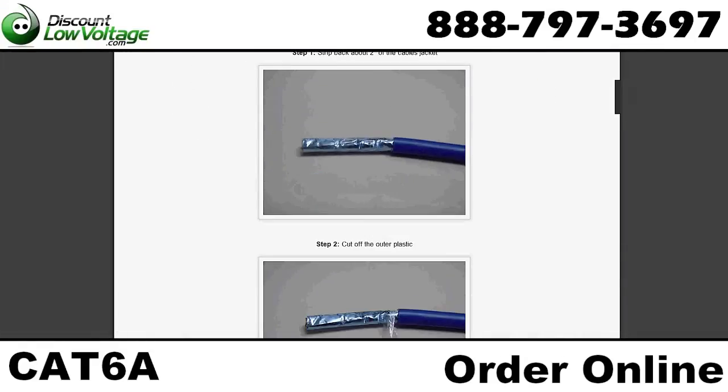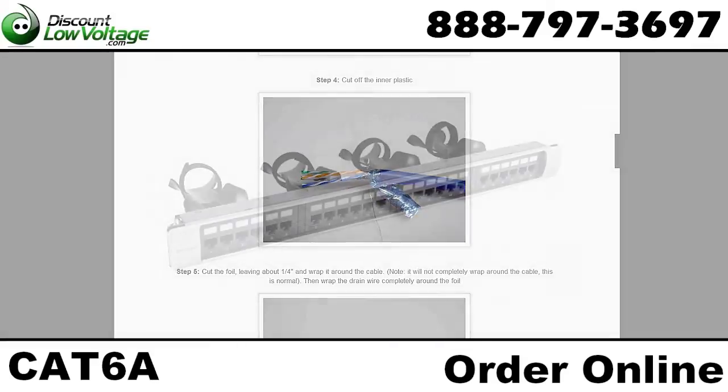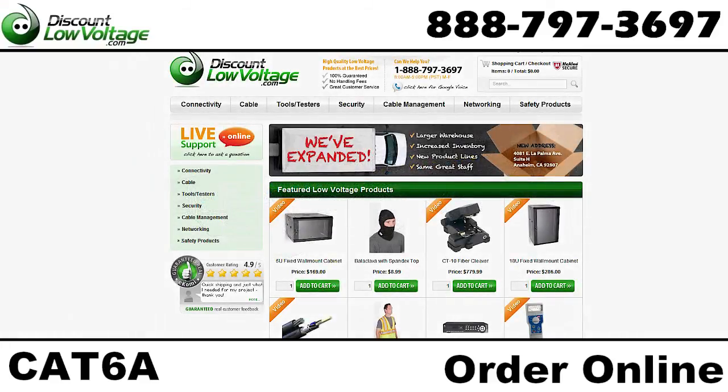Check out our blog for more tips on terminating this jack. You can also order CAT 6A patch panels and everything else CAT 6A at discountlowvoltage.com. Check out our link.